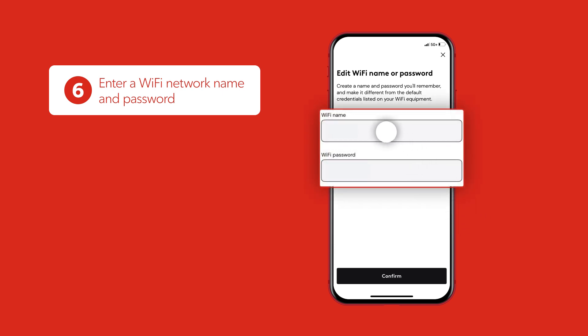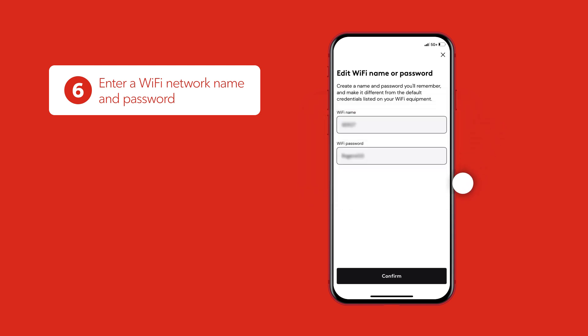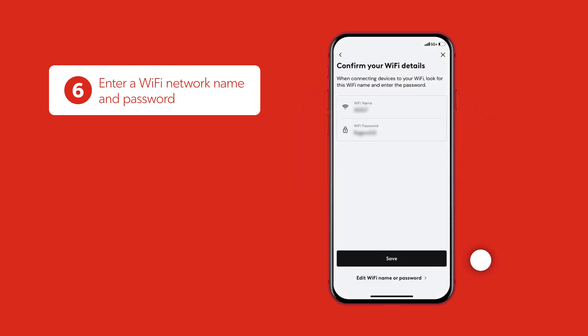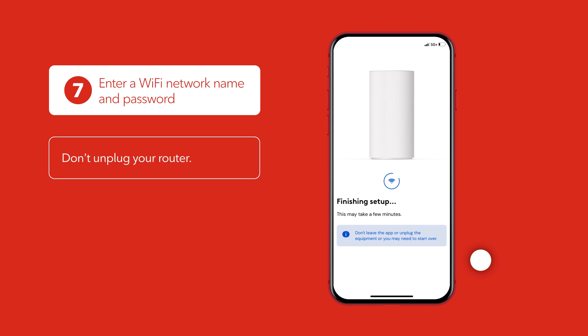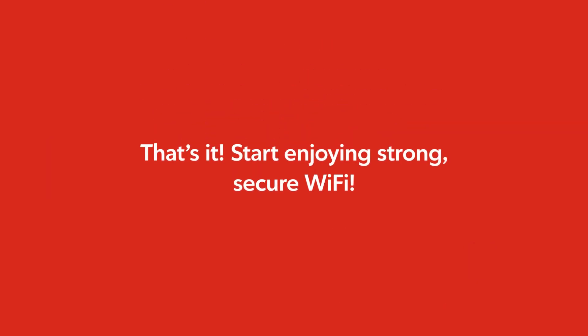Now enter a Wi-Fi network name and a password you'll remember. The app will finish setting up your Wi-Fi network. This can take up to 10 minutes. Don't unplug your router during this time. That's it — your Rogers Xfinity router is ready to go.